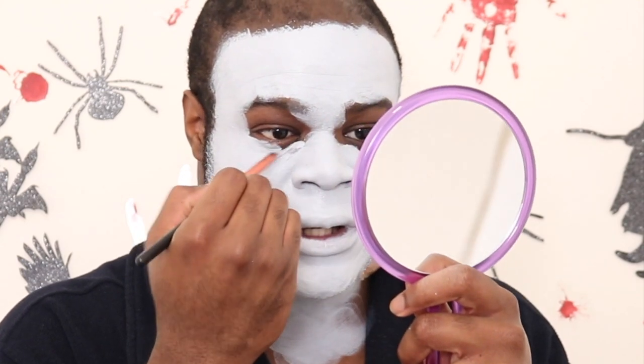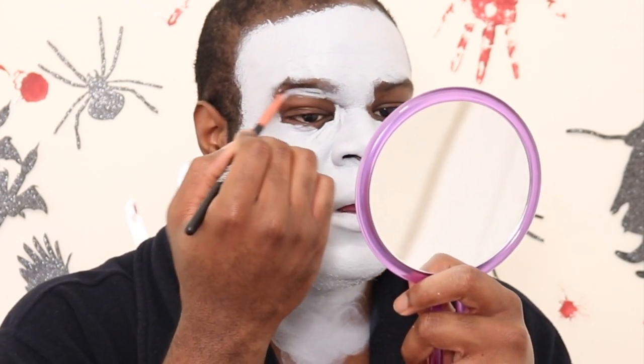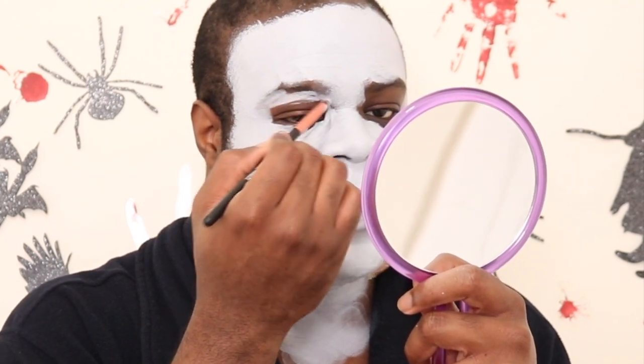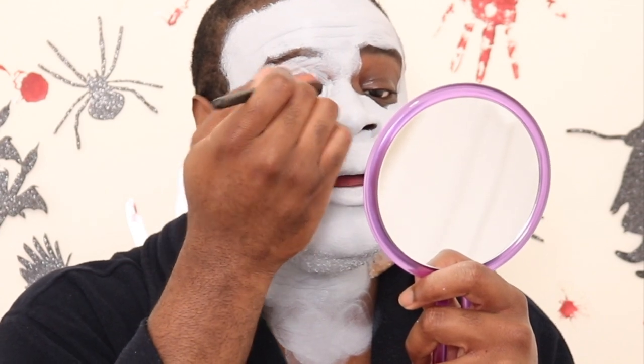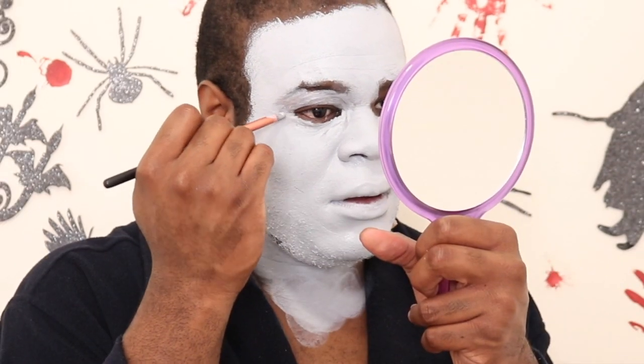Now I'm doing my eyes, and as you can see, this is very pigmented — very full coverage. Wait, I was going to say opaque, but opaque means you can see through it, so that's not the word I want. Anyway, it is really full coverage, so a little goes a long way, but I just wanted to make sure you saw no skin tone underneath the paint.